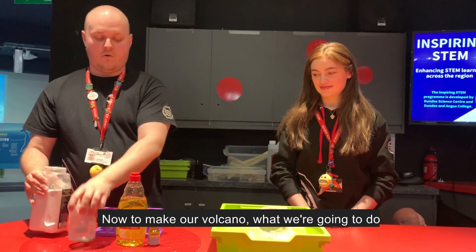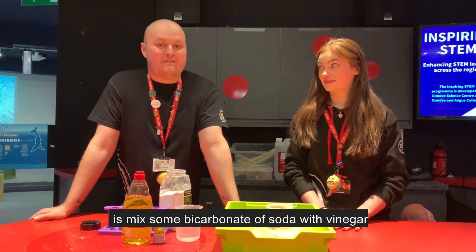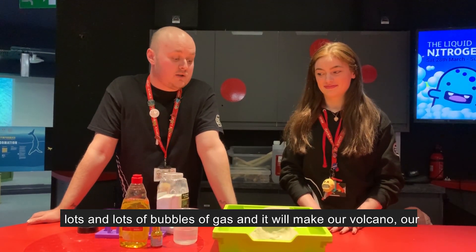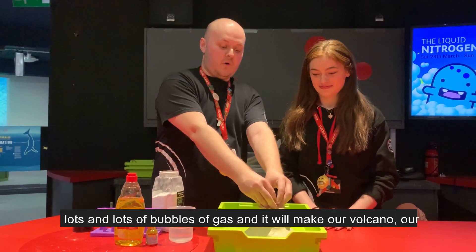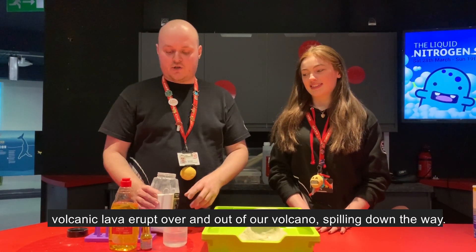To make our volcano, we're going to mix some bicarbonate of soda with vinegar. That will start a chemical reaction which will produce lots and lots of bubbles of gas, and it will make our volcanic lava erupt over and out the top of the volcano, spilling down the way.